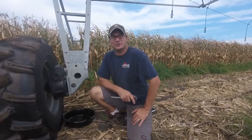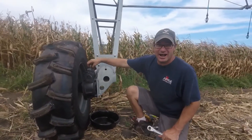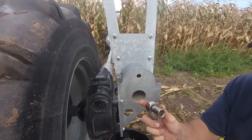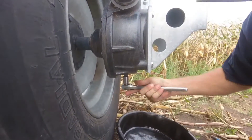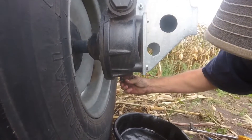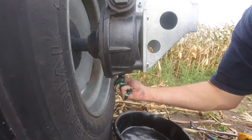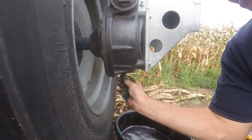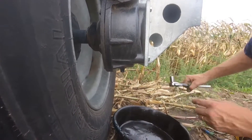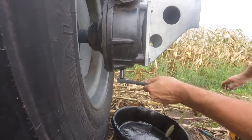Here we are at the drive unit. The first thing we're going to do is drain water out of the gearbox. Leave the cover on, take the nine-sixteenths eight-point socket, and loosen this plug. If there's any water in the gearbox it will have settled to the bottom and come out first. If there was water, it would have come out first; then tighten the plug back up. This is a tapered plug, so you really don't have to reef on it.